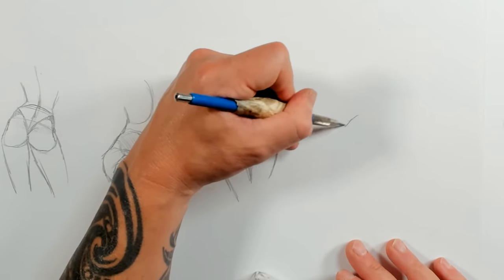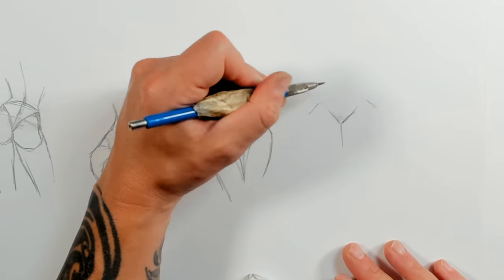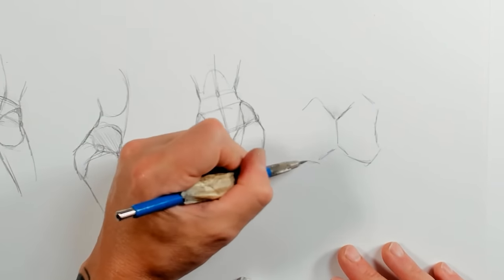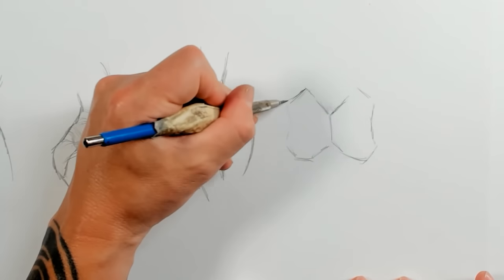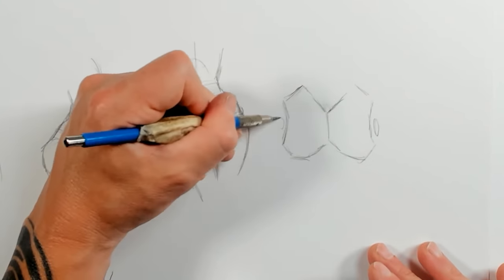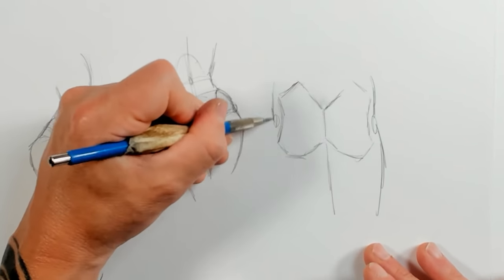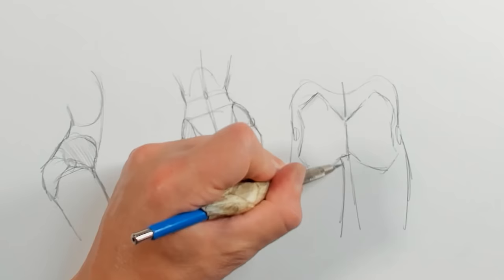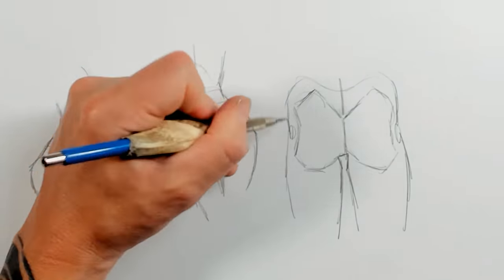Here's a really quick drawing to simplify the buttocks from behind — two shapes, almost like a butterfly. I'm drawing a hip bone on either side and then the actual shape of the hip and the legs below. The legs indent toward the hip bone and then come back out toward the crest of the hip, and the inside of the legs indent slightly as they come up toward the buttocks.